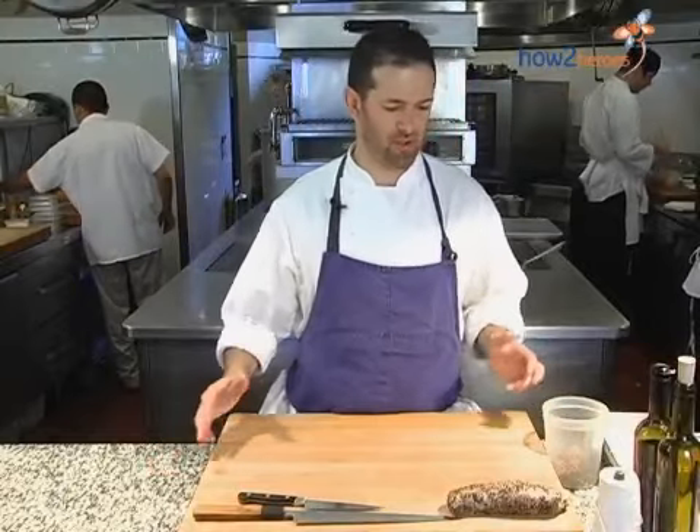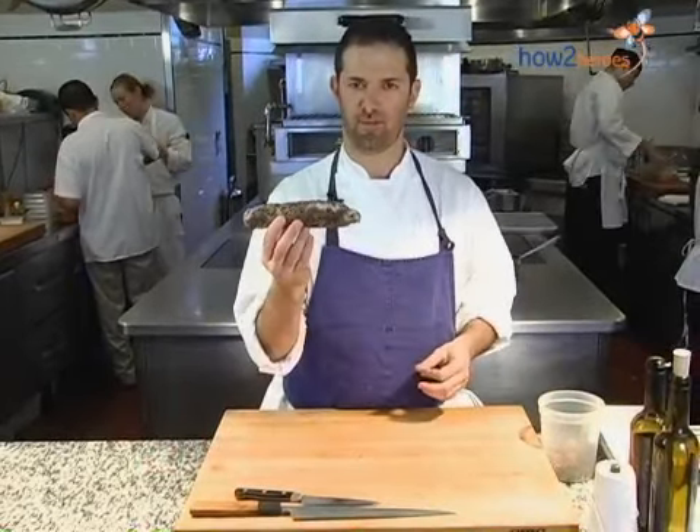Hello, I'm Tony Maas. I'm the chef and proprietor here at Craigie on Main in Cambridge, Massachusetts. And today I'm going to show you how we prepare our Banyuls Cured Duck Breast.